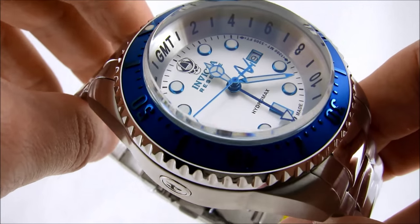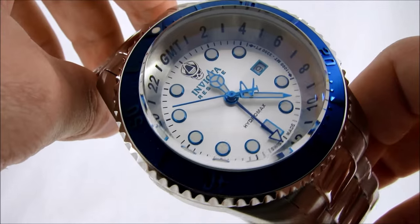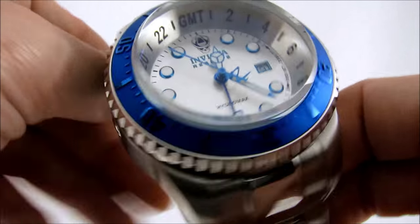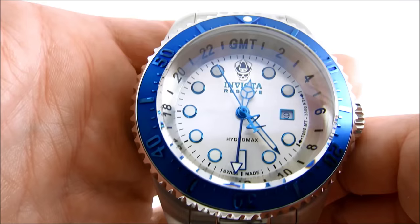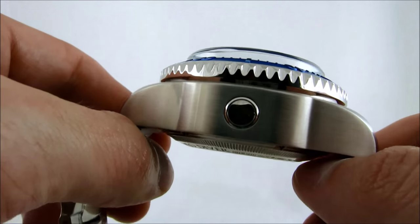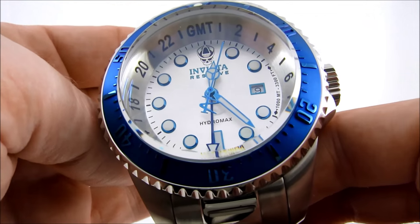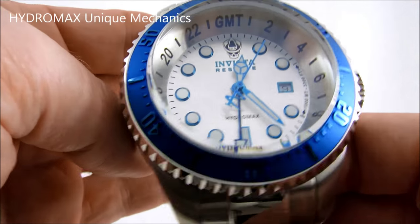Here it is — the Invicta Hydromax Reserve GMT model with the silver dial, stainless steel case, and the blue unidirectional bezel. As you can see, as I mentioned, this watch is pretty heavy, pretty thick, and pretty large with a 52-millimeter case diameter. Pretty large watch.